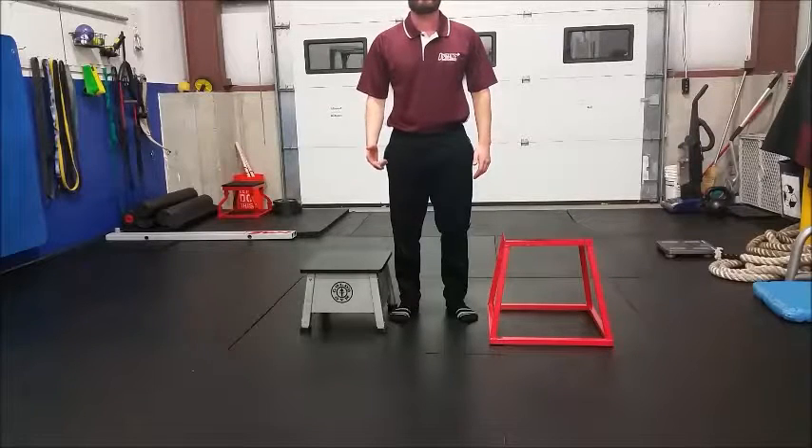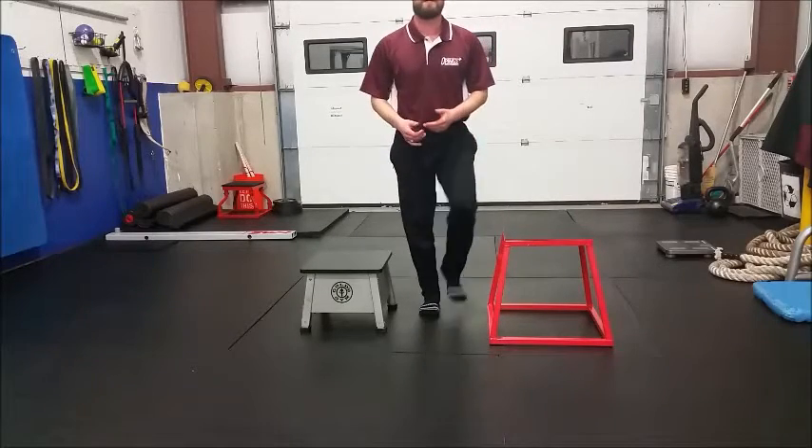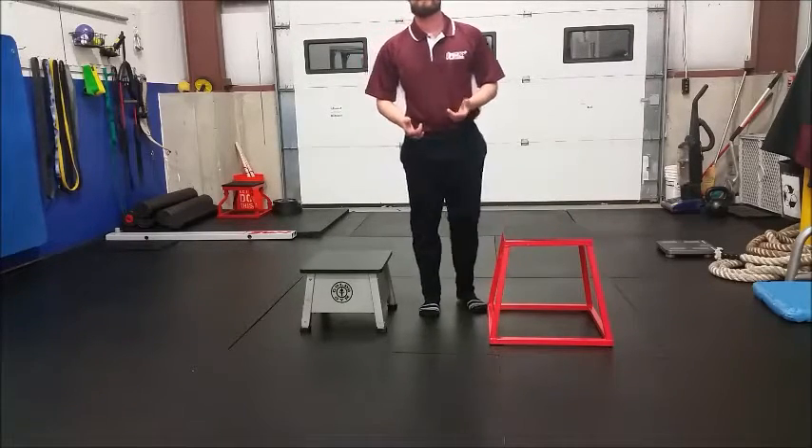The 5th exercise on my list is the Box Step Down. As you can see, I have two boxes here: one 12-inch box and one 18-inch box.